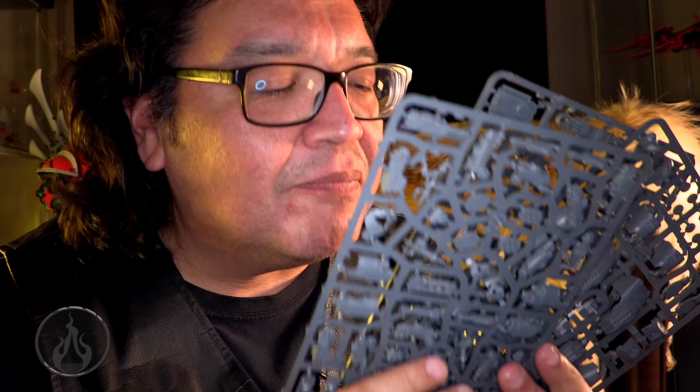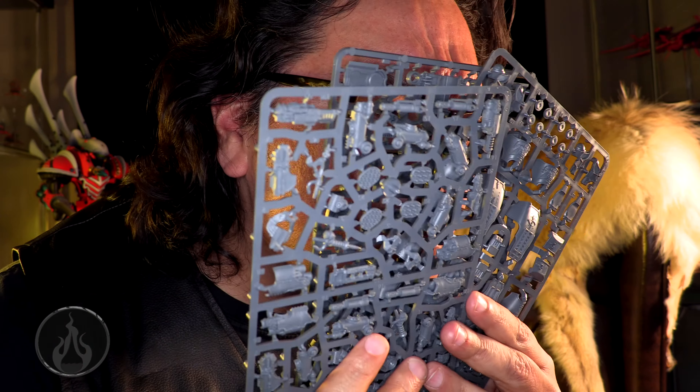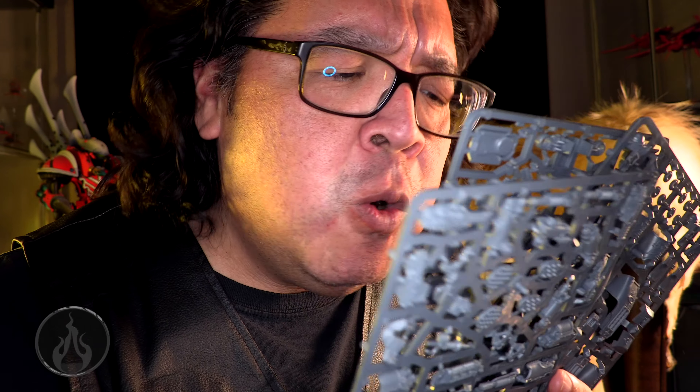Let's come in for a sniff test. Remember folks, don't forget to spay or neuter your Warhounds.